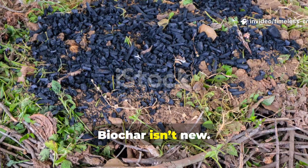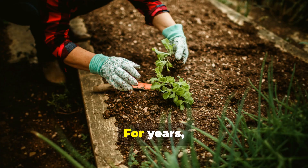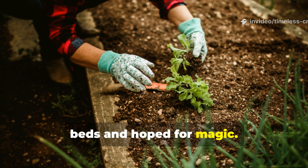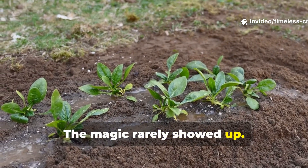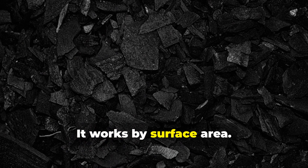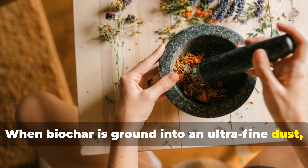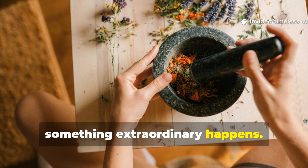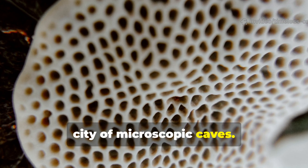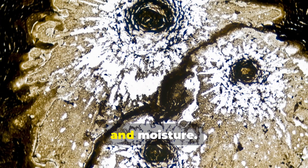Biochar isn't new. What's new is finally understanding scale. For years, gardeners have tossed chunky biochar into beds and hoped for magic. The magic rarely showed up. That's because biochar doesn't work by volume alone — it works by surface area. When biochar is ground into an ultrafine dust, something extraordinary happens. Its internal structure opens up like a city of microscopic caves. Each particle becomes a hotel for microbes, nutrients, and moisture.